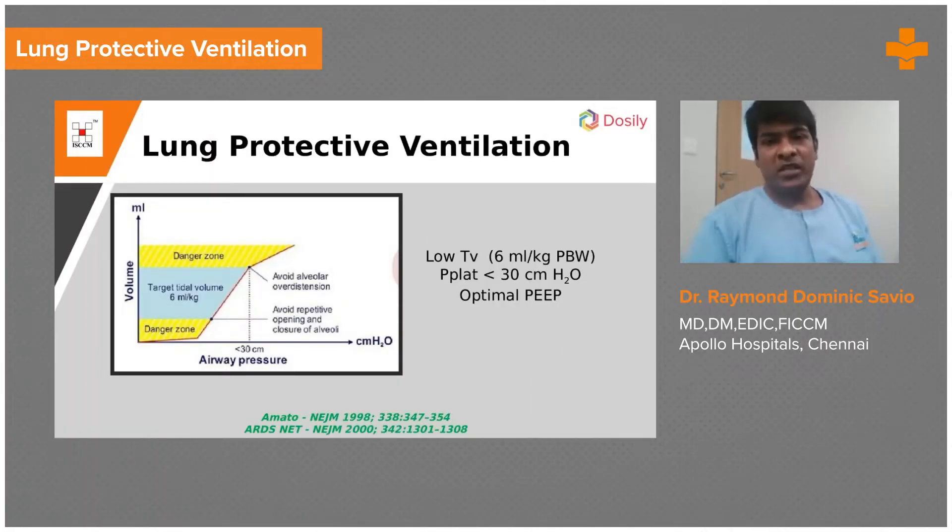Moving on to making you understand what lung protective ventilation is. Excuse me to the experts — the 18% of experts listening to me — I am sorry that I am taking my own time. They want me to talk for one and a half hours and this is the way they want me to talk.